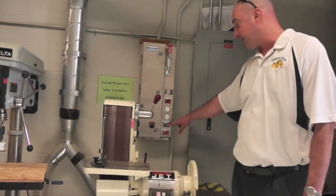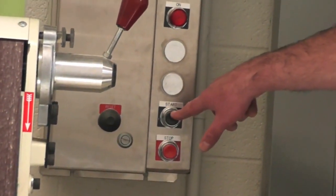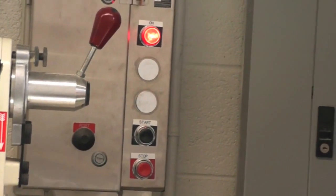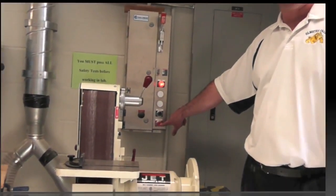To turn the dust collector on, there's a start button and a stop button. The start button will obviously start the dust collector up. To turn the dust collector off, simply press the stop button.